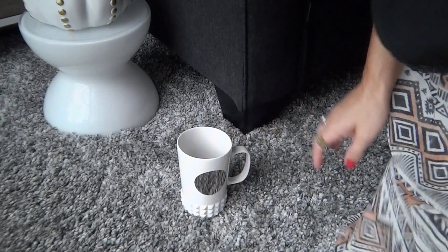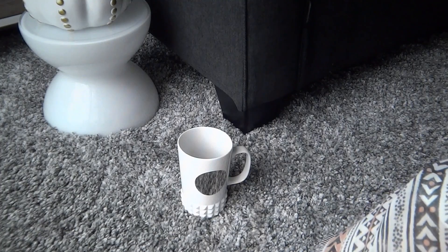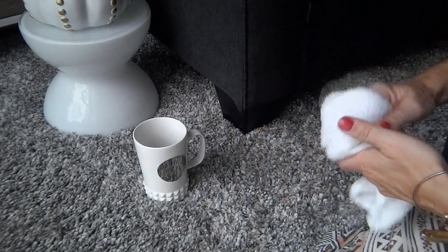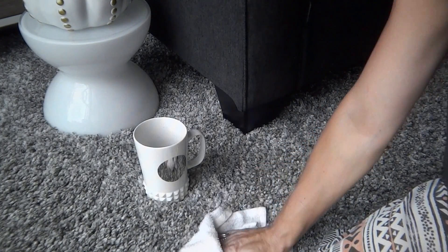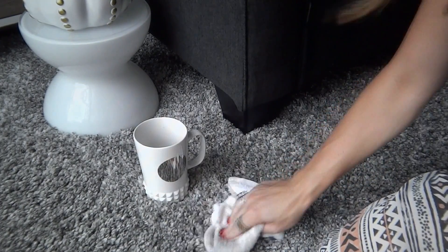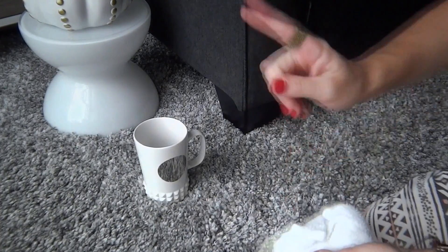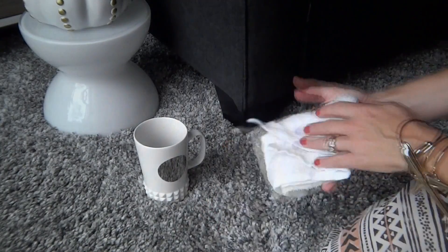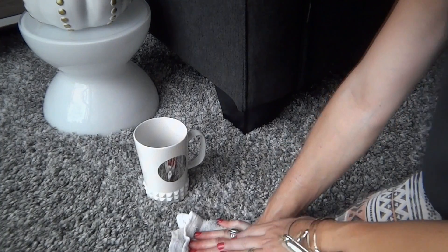Shag rugs are really easy to care for. They are durable and practical for everyday living, however you'll want to address any spills right away. Using a clean white cloth as shown here, press firmly into a spill to absorb as much liquid as possible. This action will help to lift the spill and prevent staining. Just be sure that you do not rub in a circular motion as it may cause the stain to set further. For hard to remove stains, professional carpet cleaning is recommended.